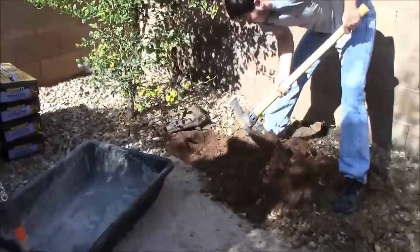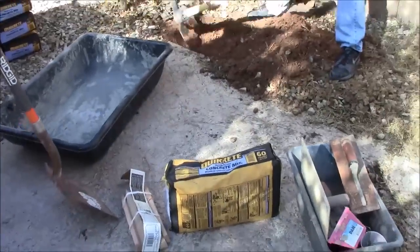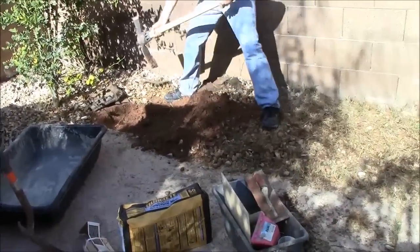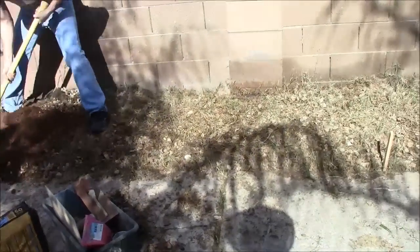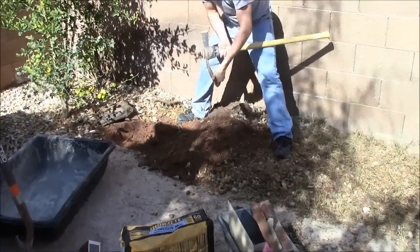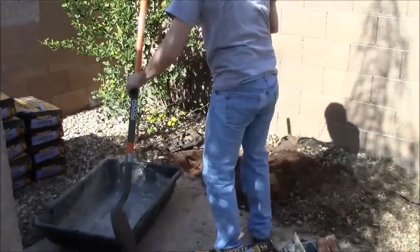We spent $40 for these 10 bags of concrete and we have a few tools here, so it is very inexpensive to do it yourself. It is just a lot of labor, but it is definitely going to be a big savings on the bottom line — money we can put towards a nicer grill or a nicer finish on our outdoor kitchen.